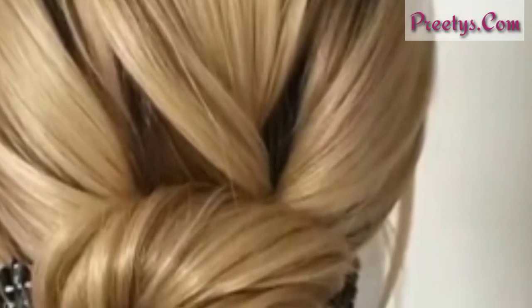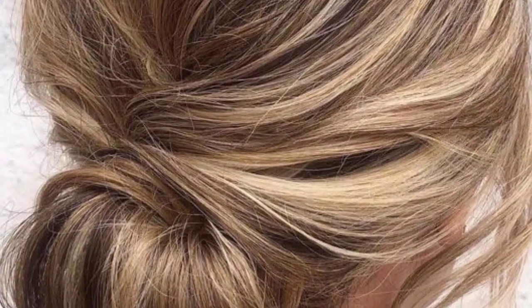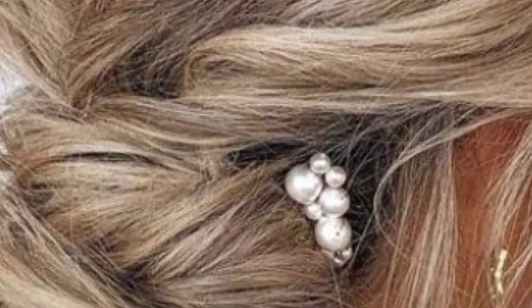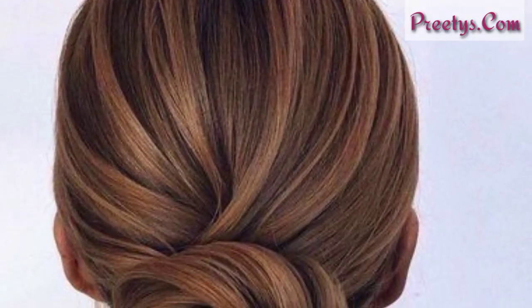Sleek low bun: this is a classic and polished look that is perfect for work or a formal event. To achieve this style, gather your hair back into a low ponytail and secure it with a hair elastic. Wrap the hair around the base of the ponytail and tuck the ends underneath. Use bobby pins to secure the bun in place.